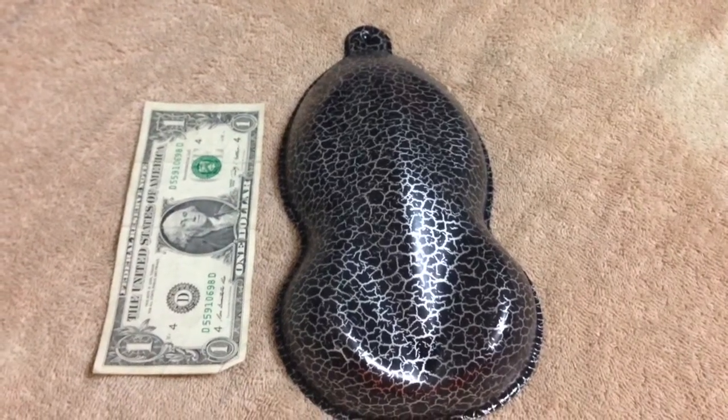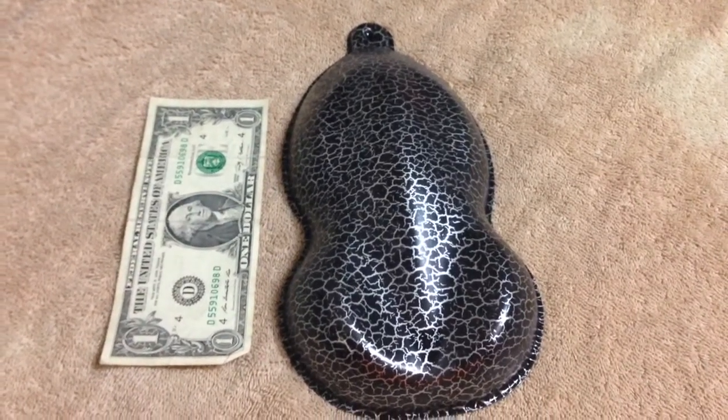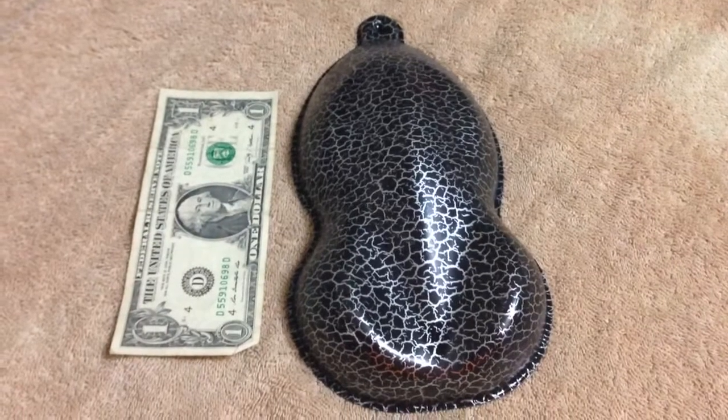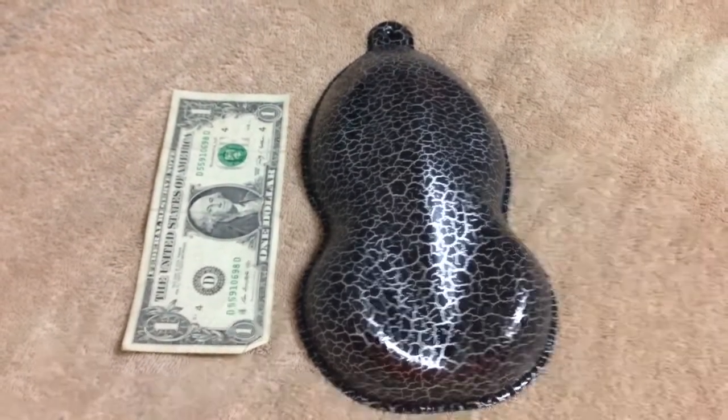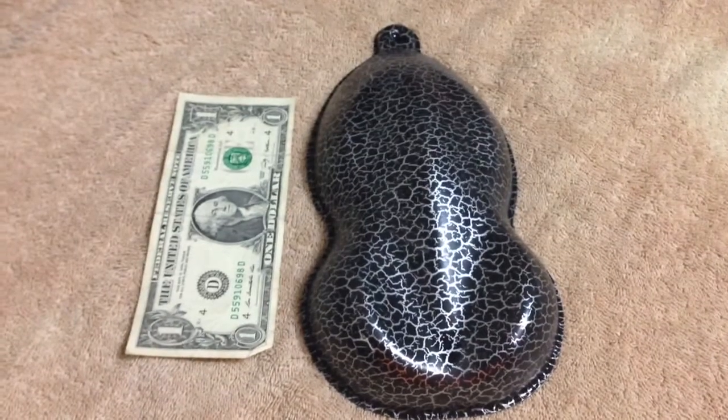Hey guys, it's Micah with Sanger's Hydrographics, also known as Nubbles on Facebook, bringing you the speed shape of the week. I have it sitting next to a dollar bill so you can see the size of the graph. The graph is called Crackle.